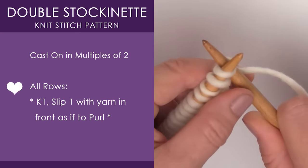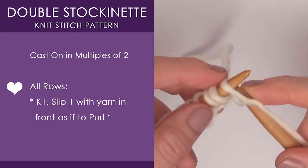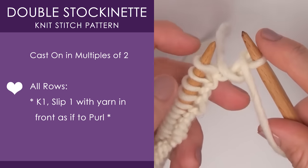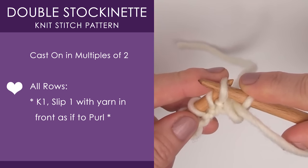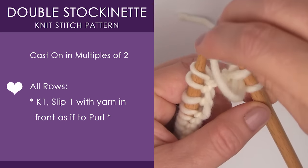We are going to begin with knitting one. Now we are going to slip the next stitch, but we bring our yarn in front, and then as if to purl, we just slip that stitch right off of our needle. We don't do any knitting or any purling — we just slip it.